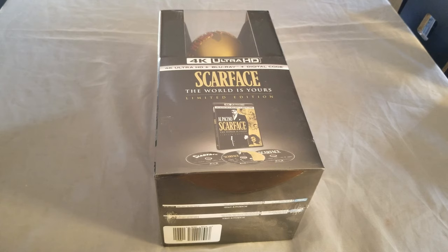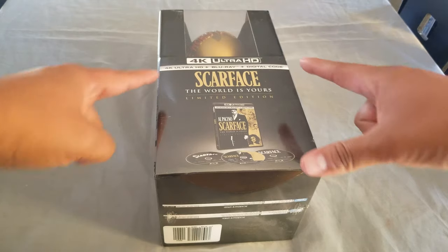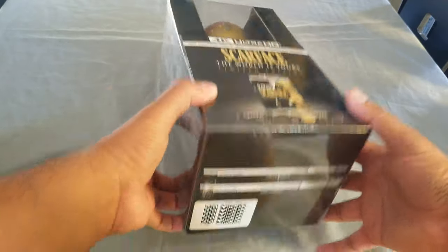Hello friends, welcome to a new video. Today we are unboxing Scarface — this is the limited edition with the statue. 'The World Is Yours.' This is in 4K Ultra HD.